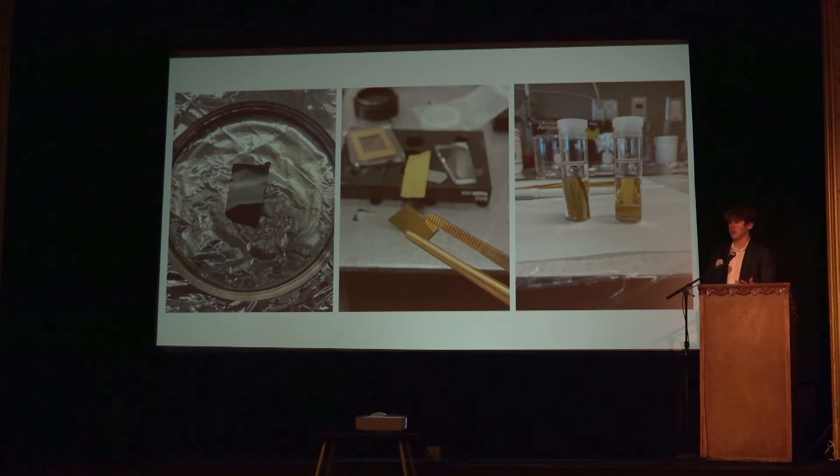Another way to create a layer of molecules was just to soak it in a solution that had the alkane thiol in it. If you soaked it for a day or two you would get a nice even layer.